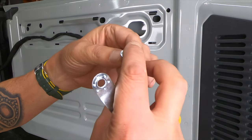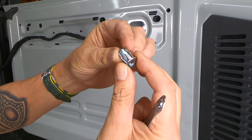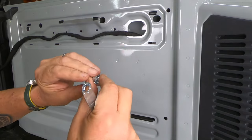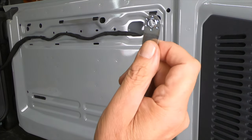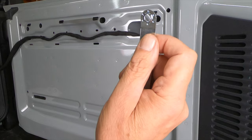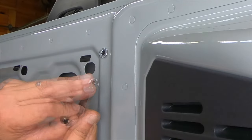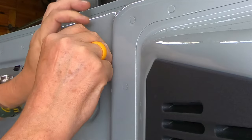Next, we're going to install these — what I call mollies — similar to what you'd use hanging a picture on a drywall wall. They're crushed and collapsed to stay inside the hole. We're going to use this tool to keep it from spinning around, and I'll show you how to do that, with the bumps facing forward towards the molly.